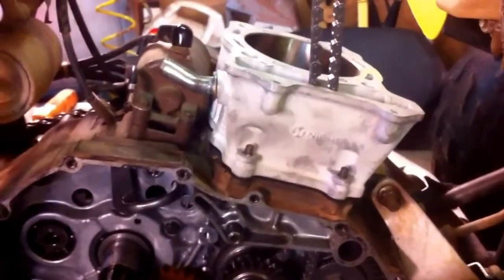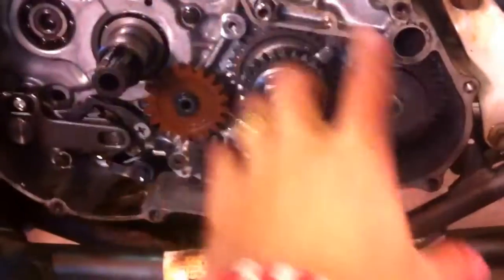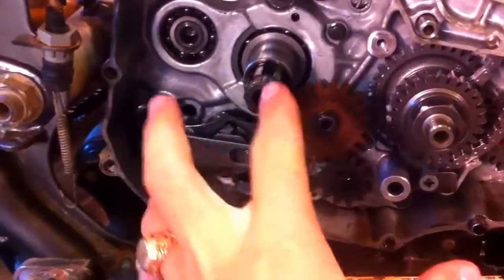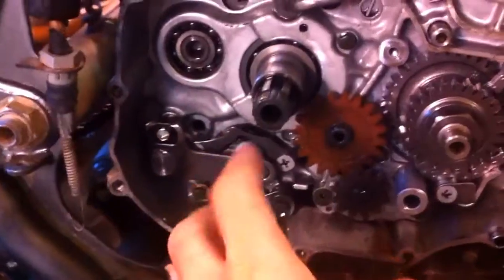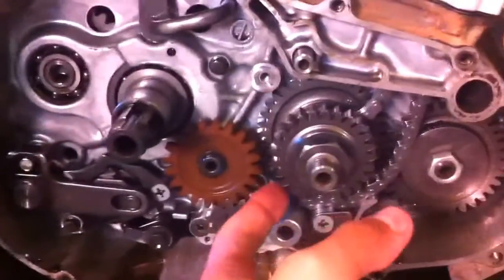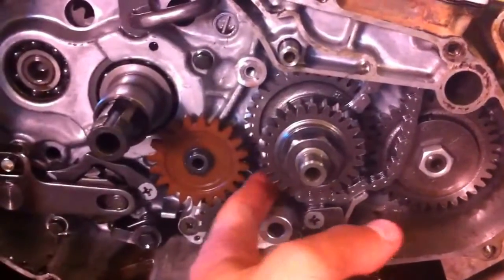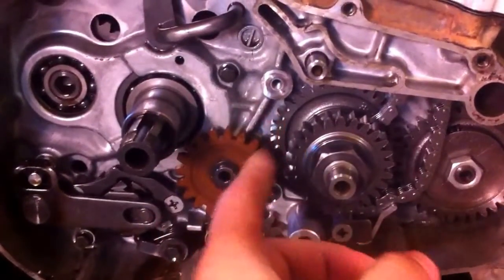In order to replace the timing chain, we will shoot another video — I will show you how to do it. You need to take the side cover off right here and the clutch, the whole clutch pack. There are, I think, 5 bolts in the middle and then the big nut right here. Then you can just put the new timing chain through, otherwise it's not possible to get the chain through that sprocket because the clutch pack is in the way.